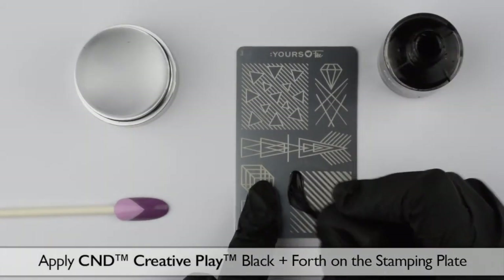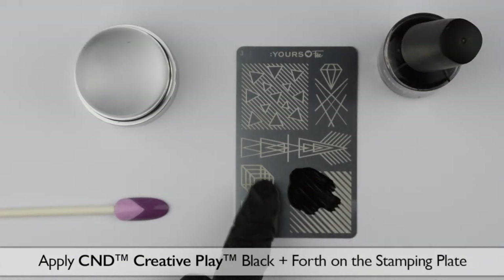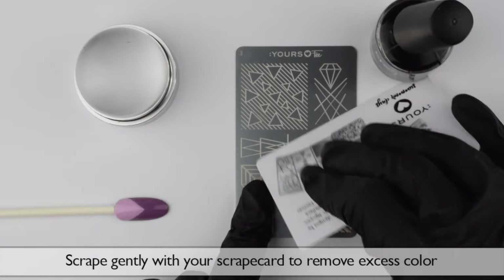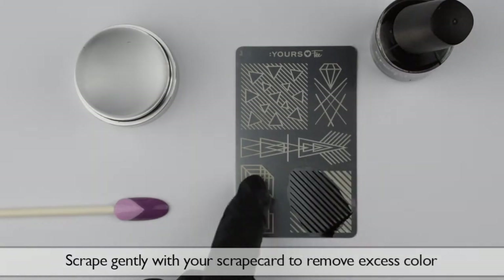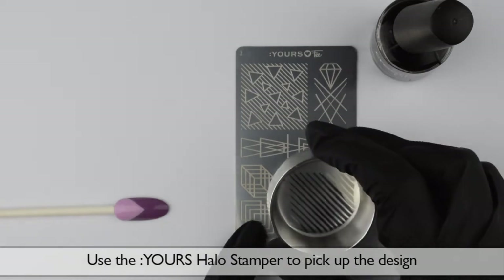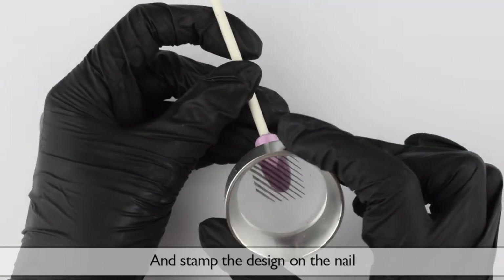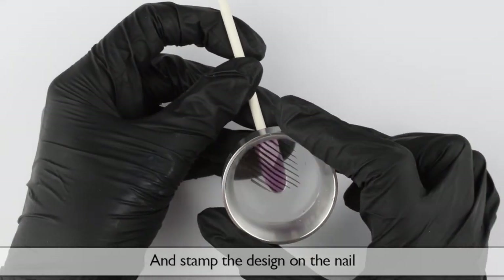Apply C&D Creative Play Black & Forth on the stamping plate. Scrape gently with your scrape card to remove excess color. Use the yours halo stamper to pick up the design. Check your design on the halo stamper, and stamp the design on the nail.